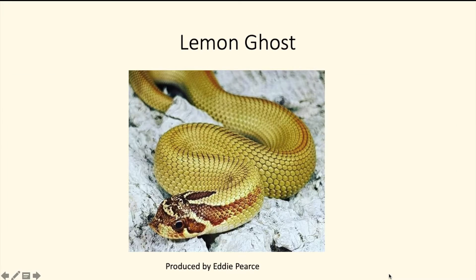Then you have the lemon ghost. The lemon ghost is a dominant gene — basically a snake that gets more yellow as it ages — and this is the super conda version. I don't think a lot of people are working with this; I had a hard time finding this picture online, but I knew one existed.